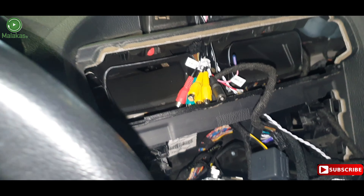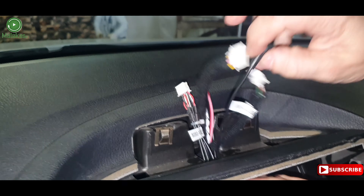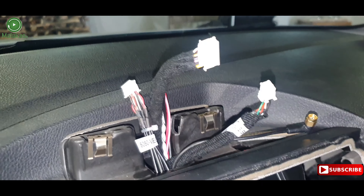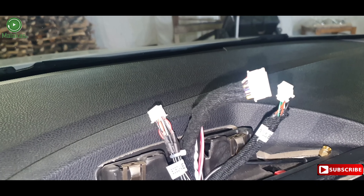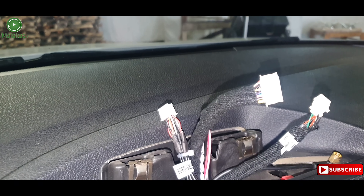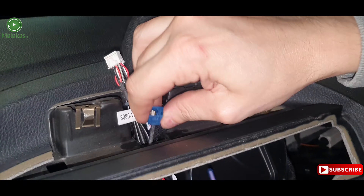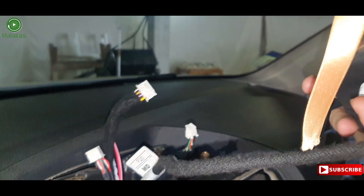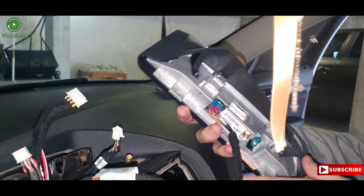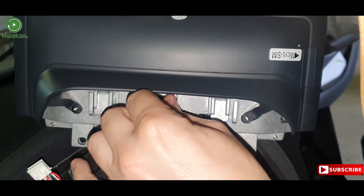Connect the 4G antenna on top. Pass and connect the GPS to the top. Connect the mobility. Add the bridge. Pull the NBT cables down. Now let's connect the old cables behind the screen.